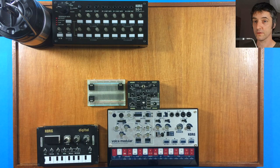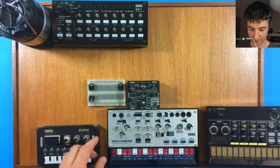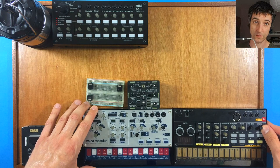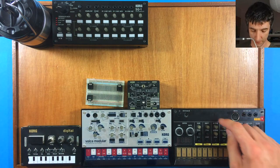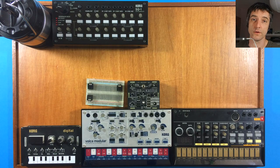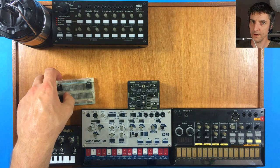The demo is also using the Korg Volca Beats for drums. But once my Castle drum turns up, I'm probably going to replace it with that. I've used the Volca Beats on loads of stuff, and I'm excited to try out what the Castle drum can do because it sounds quite dirty.